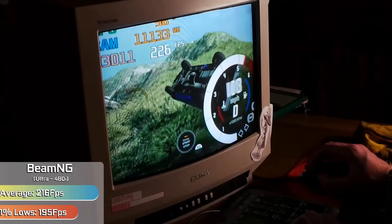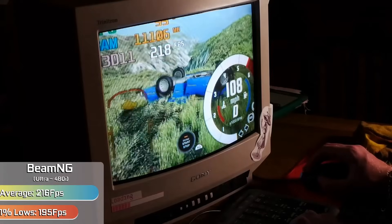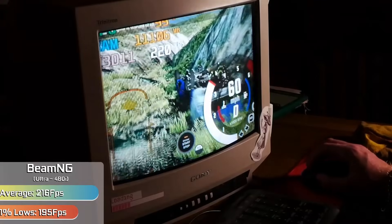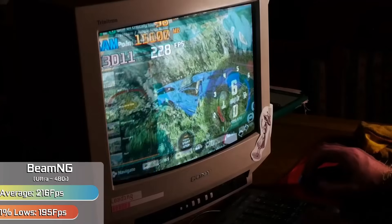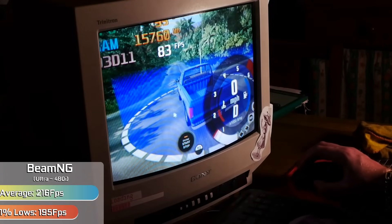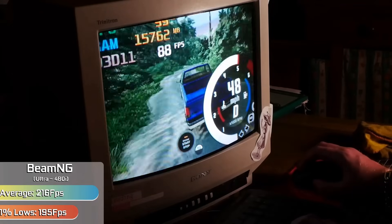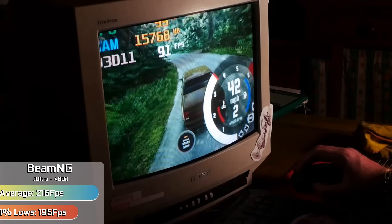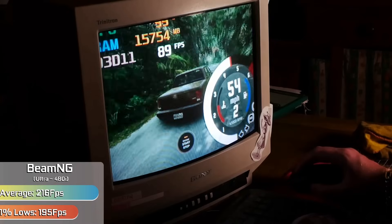BeamNG was up next, and other than the menus being a bit hard to navigate, it actually supports 480i right out of the box. The speedo does take up most of your screen, but in simpler scenes with intensive ultra settings, you could see well over 200 FPS. Not to say it always ran this well, but even in the most intensive situations the game would still hover around 80 FPS — still well over 60 FPS with settings maxed out. With some tweaking to the HUD, there's no reason this isn't a decent way to play. The resolution is small, but it adds this really nice depth — it feels so realistic, which is such a dumb thing to say about a 480i image, but it looked very nice.